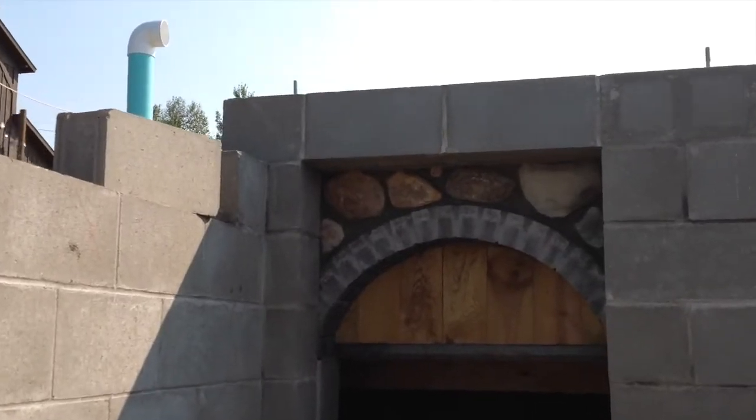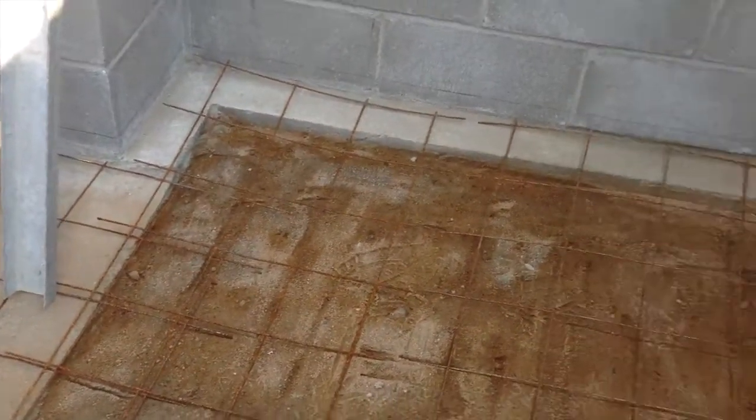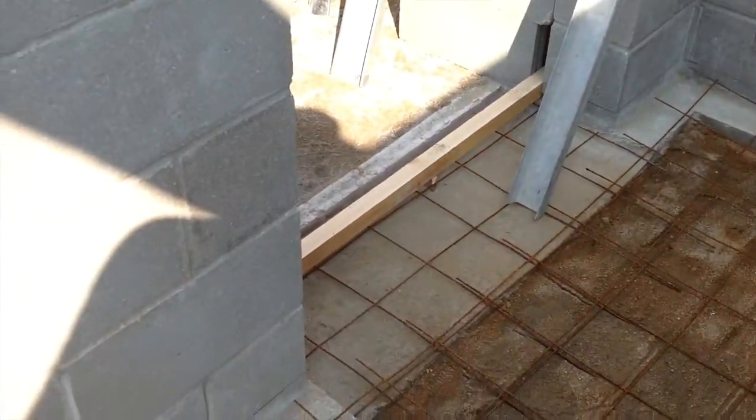On the root cellar I dressed it up a little bit with some stone in there. So now I'm going to do the floor. I got the wire mesh down and got it leveled up and I just got to mix some concrete up.